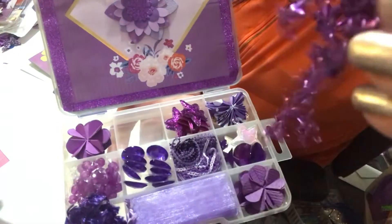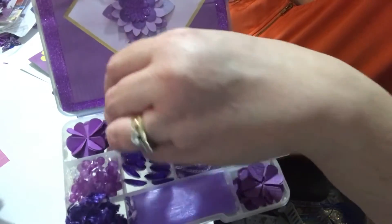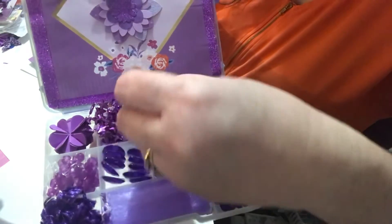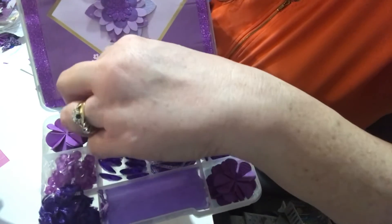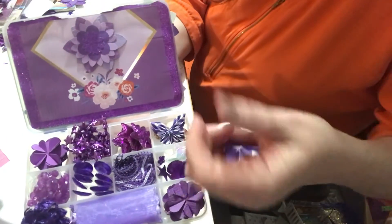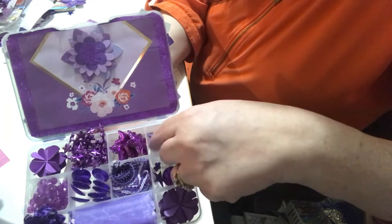This is a little star necklace. I thought that would come in handy — she can cut it up and use it or wear it, whatever she would like to do. I had some of these stars so I put those in. If you looked at my purple collab, I had made some little butterflies. I thought they were cute and they fit in the box perfectly, so I included those.